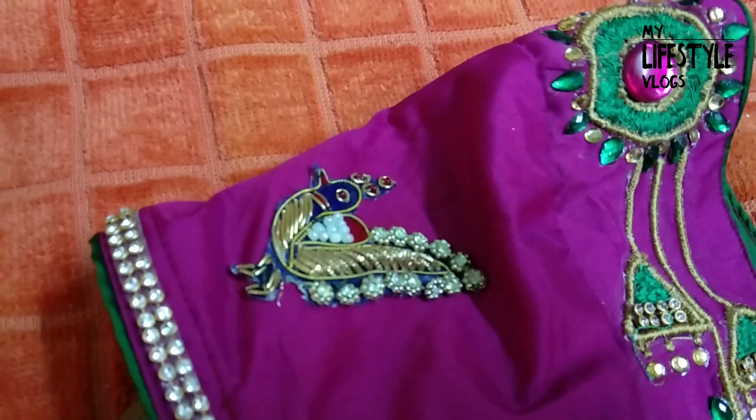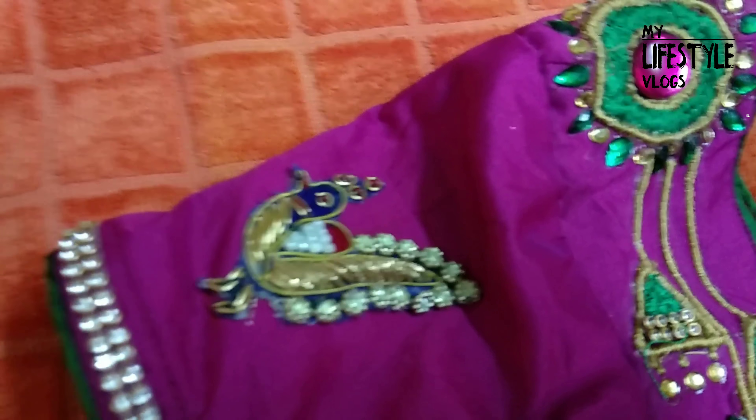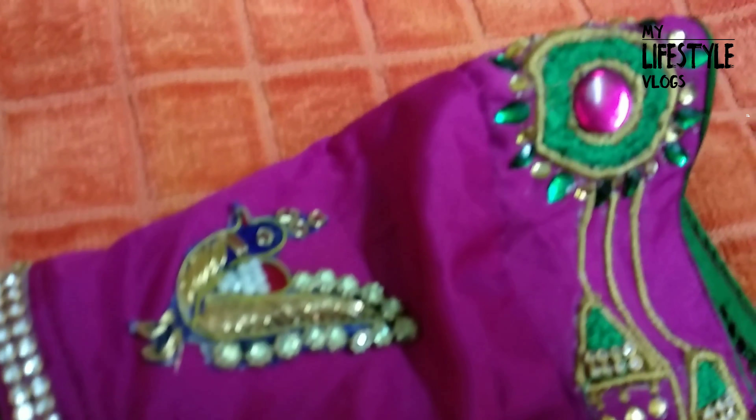The hands are finished with full view. Hands have a simple peacock design, stone lace, and embellishments. The front and back is full.